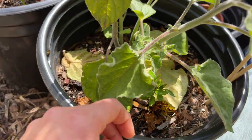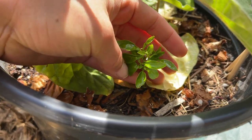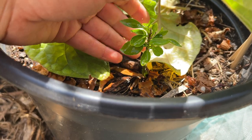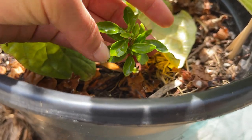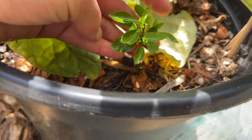Down here I have a tiny little grapefruit tree that I sprouted from seed, but it's been super stunted, never really growing bigger than this. The leaves look healthy though, so I'm not sure what I'm going to do with this — maybe I'll just keep it here and see what happens.